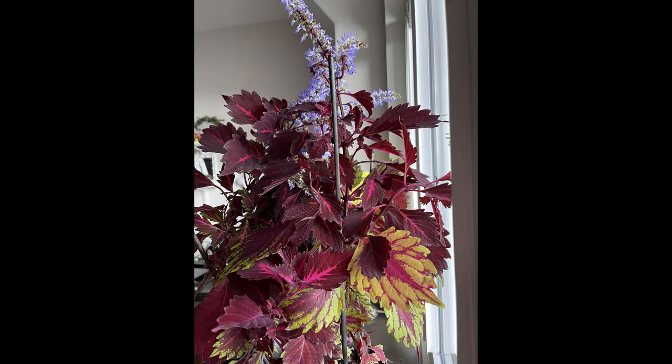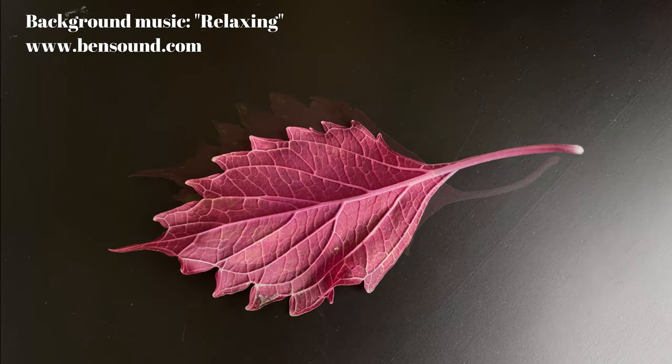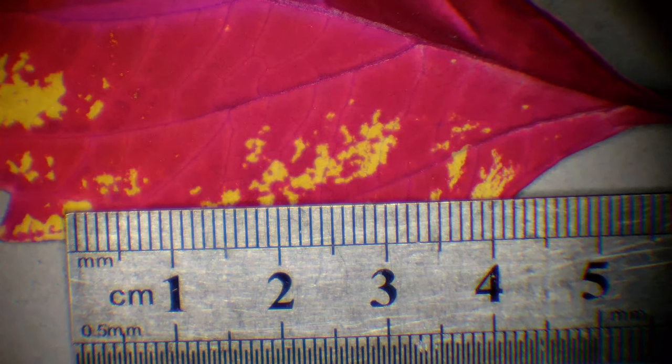Hello everyone! You're watching Let's Zoom It and the fifth episode of Under the Microscope, the mission. In this episode we're gonna take a look at the coleus leaf.